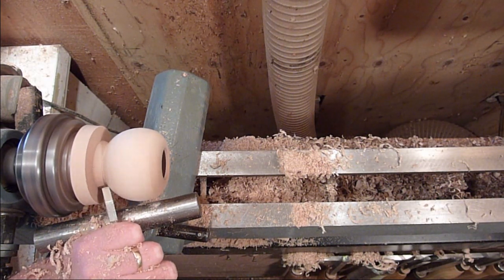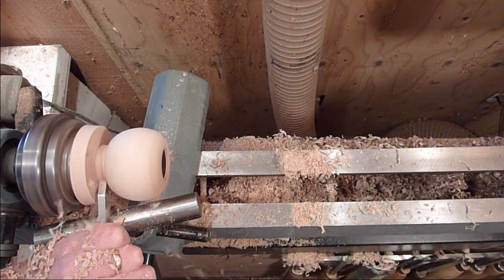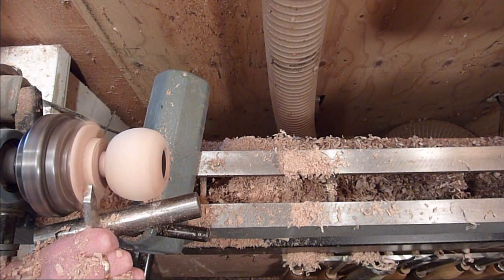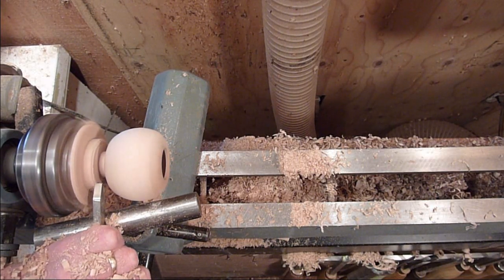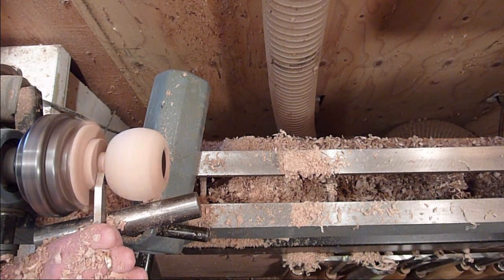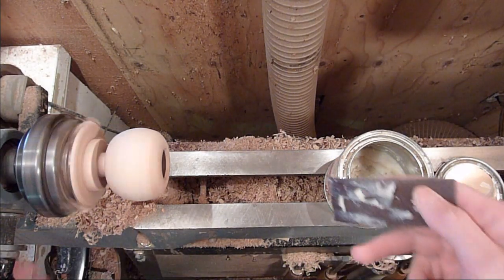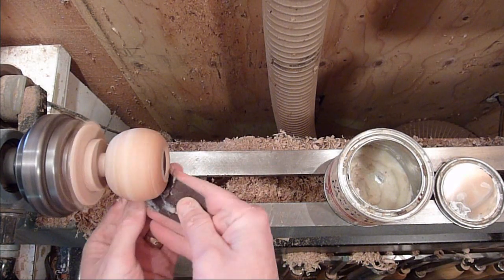I'm going to use this rest of this wood right here to make a jam chuck to turn it around and sand up the top of it, bringing it down a little bit. All right, let's go ahead and sand it out.